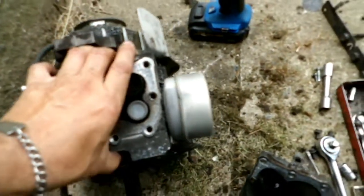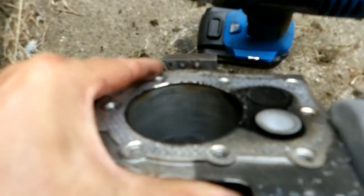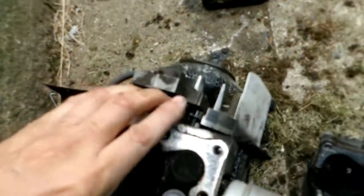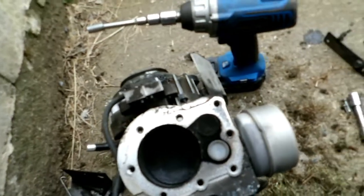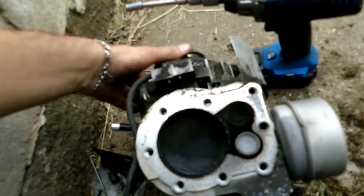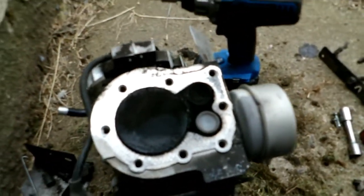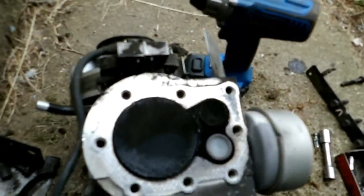It's also got some funny grooves on the cylinder there. I'm not concerned about them, but I just don't recall seeing anything like that on the really old Briggs engines — just on this newer stuff. Anyway, I'll put her back together without the intake manifold for now. I'll repair it with JB Weld.